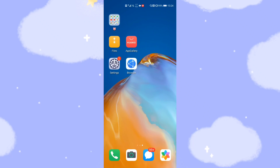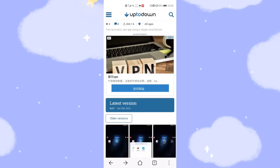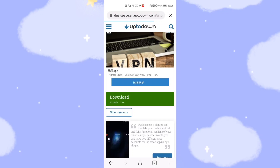Let's go back to the desktop and open the browser to visit the website. Here is the web link — I will give you the link down below this video to download the latest version of Dual Space 3.2.7. Now I will click to download the latest version 3.2.7. This application is not very big, only 10.14 megabytes.